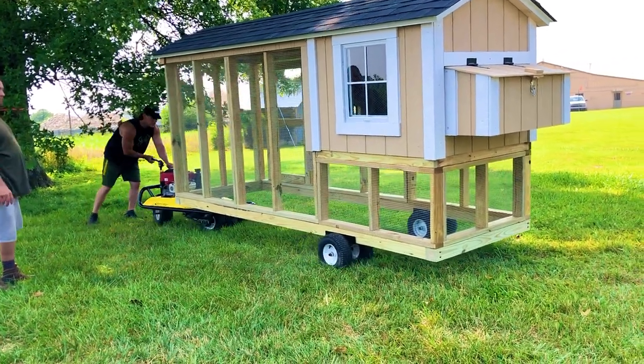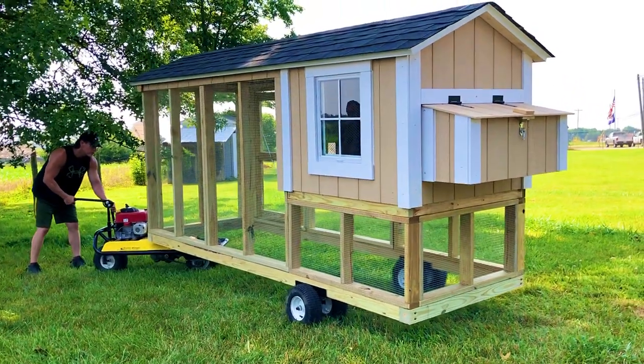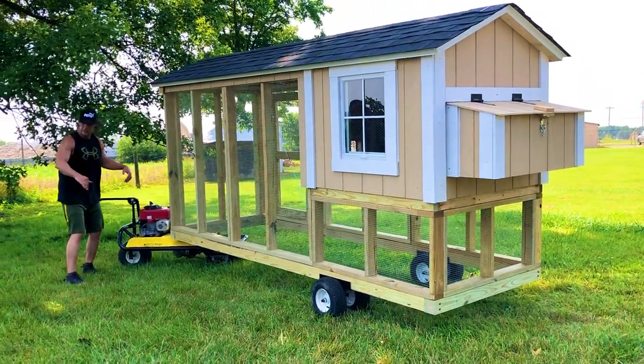That's it, guys. Thank you for watching. It was fun building a chicken coop. That's it.